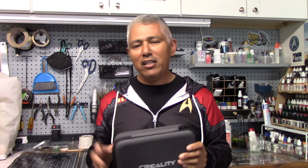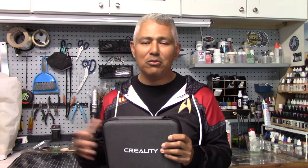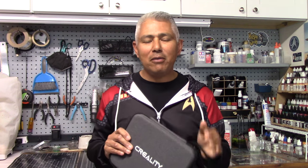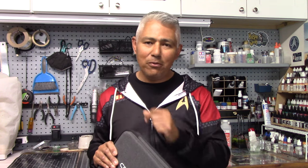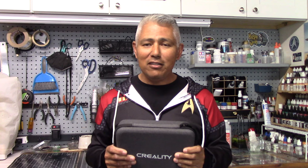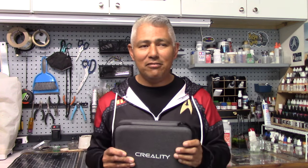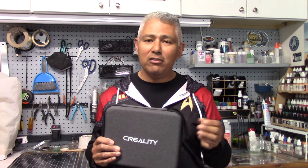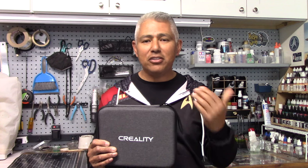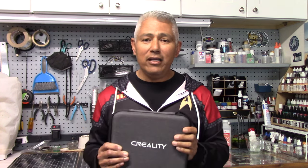I divide 3D printing into two parts. There's the whole printing process — learning how to use a printer and successfully create prints. But the other part is the creation of the files needed for 3D printing. Many of us, including myself, haven't really looked into this because there are so many files already out there, whether for purchase or for free, and that has sufficed our needs. But some of us want to create the files on our own, and to do that you have to master a program like Blender, which definitely takes time to learn.